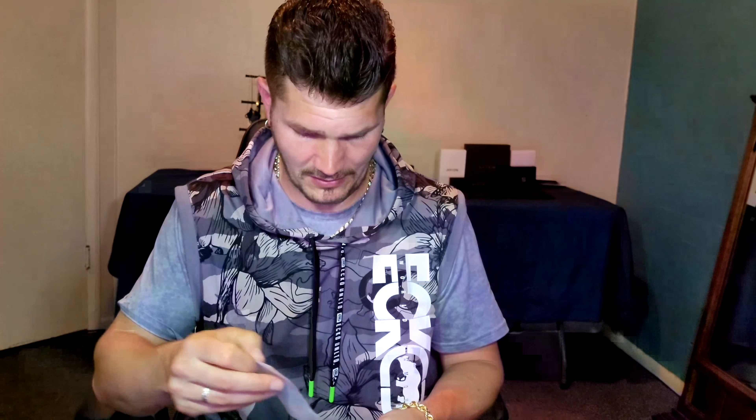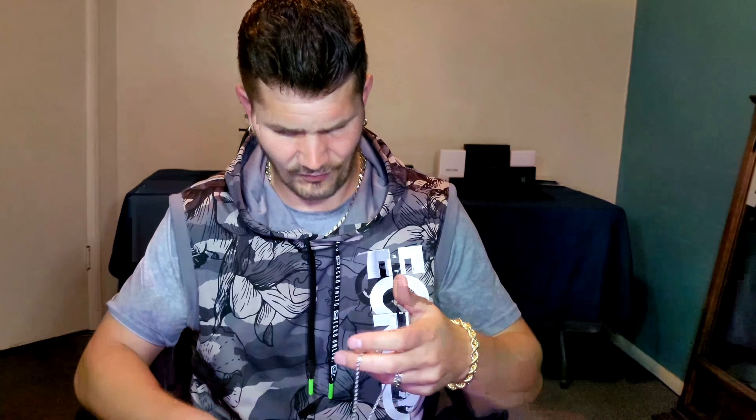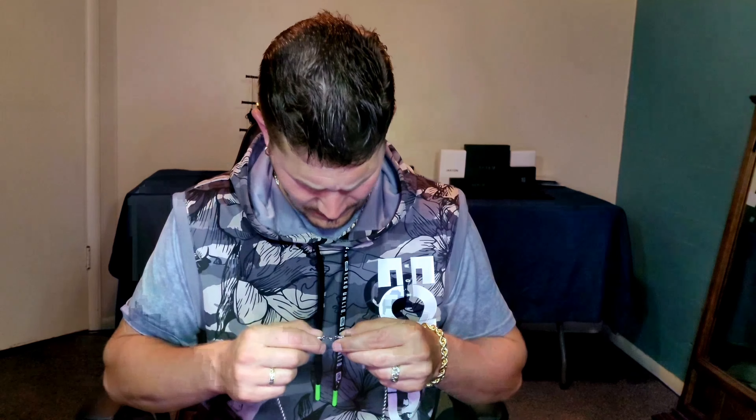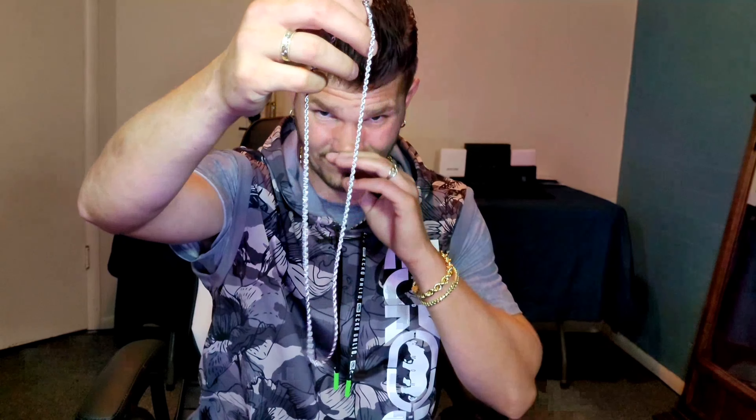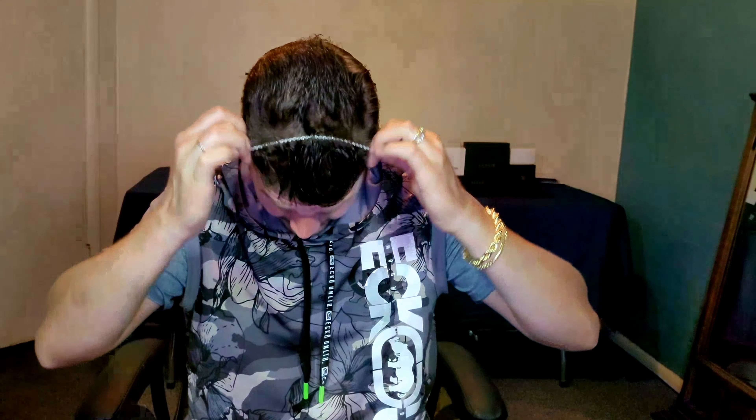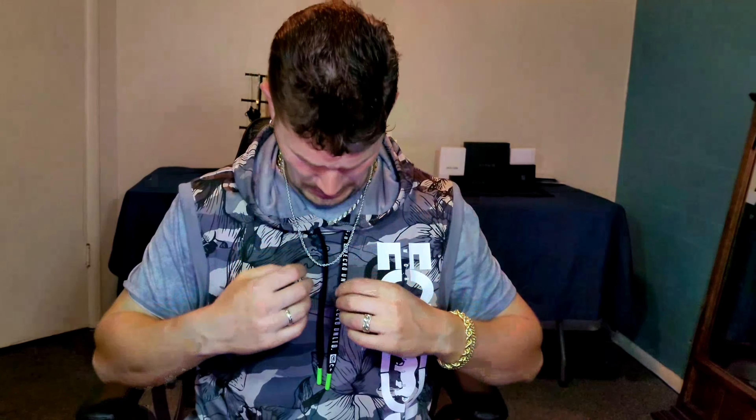Oh, here's the chain it came with. I don't know what it's made out of — there are no markings on it, so I'm sure it's just like steel or something like that. It's a physical little rope bracelet, looks like a three or four millimeter, maybe 3.5. Let's see if it fits over my head — yeah, it's 24 inches. It's whatever.